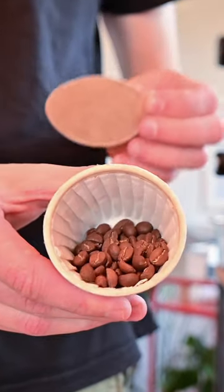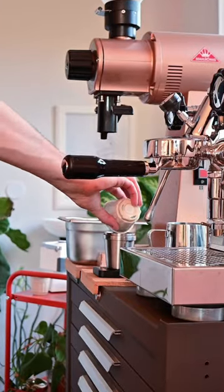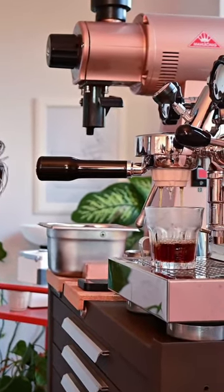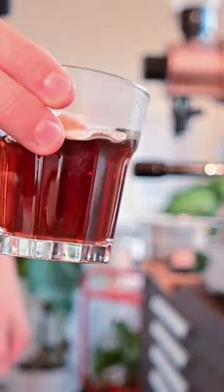I started out by grinding the 16 grams of coffee from the pod, with the grind sitting a little coarser than espresso. My first attempt came out very weak, probably because the water filled up in the pod and bypassed the filter near the top. Needless to say, it didn't taste great.